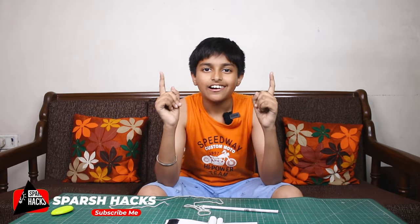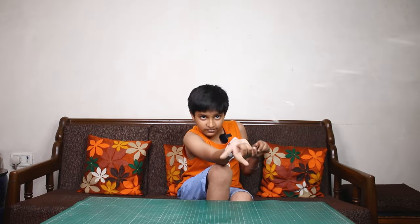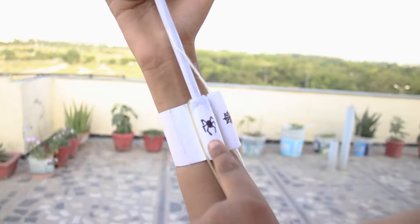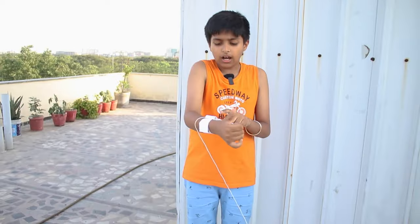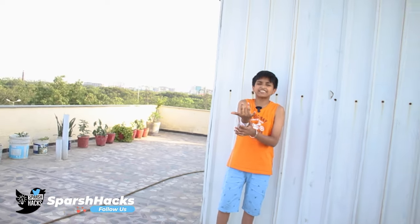Friends, our web shooter is ready. It's time for the first test. We have finally completed the web shooter. If you can see, we have the Spiderman logo — a web! This thread is passing from the second roll. So let's try it out, because it's web slinging time!